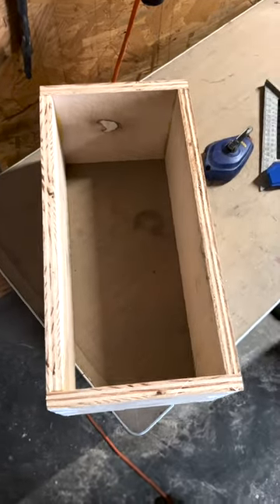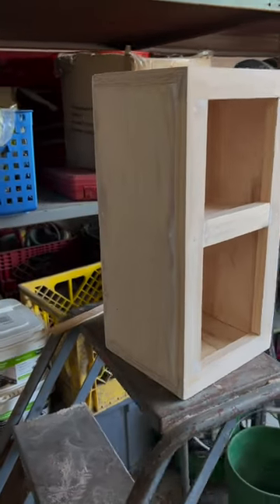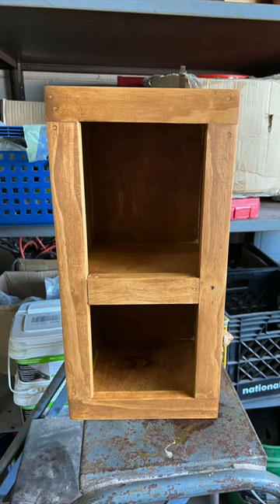So I went to our workshop and I made this little box. Made it pretty with a nice face and sanded it down. I stained it, put a good coat of varnish on it, and voila!